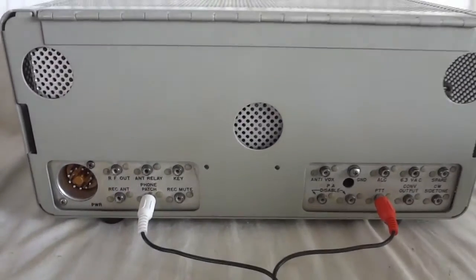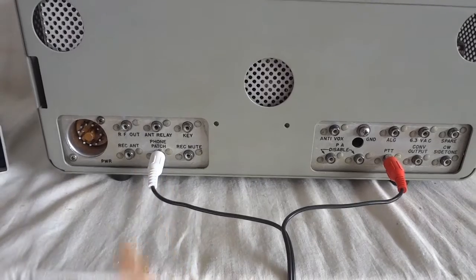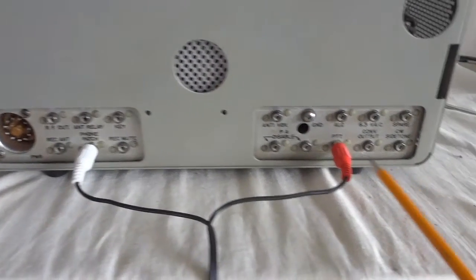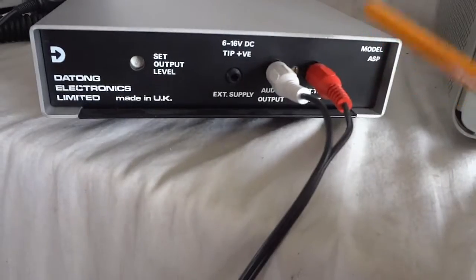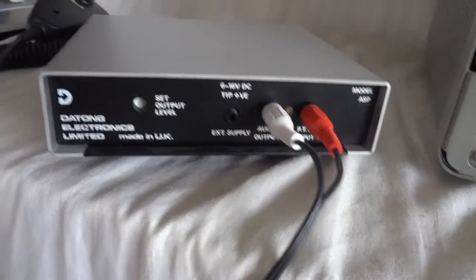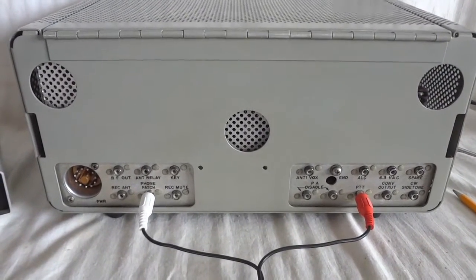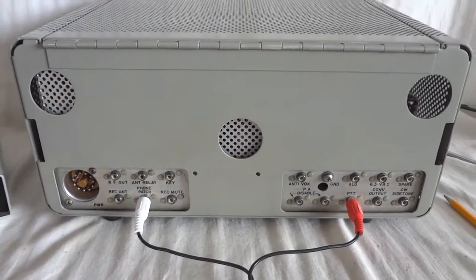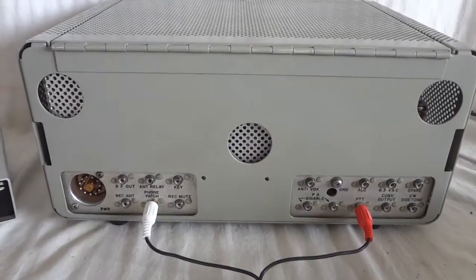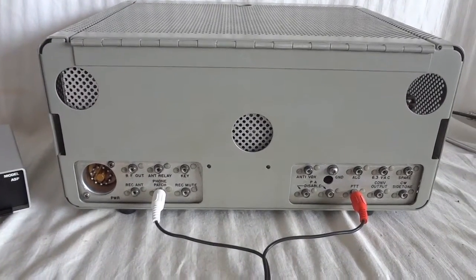Here you see the back of the transmitter. We're going to connect the audio through the phone patch, which is parallel to the microphone input connector, and of course we need PTT — push to talk — which is the key line. I hook it up to my Dayton speech processor, which allows me to use a low-impedance microphone, because the radio needs a high-impedance microphone which I don't have, plus the connector on the front is a narrow plug — a typical Collins microphone connector.